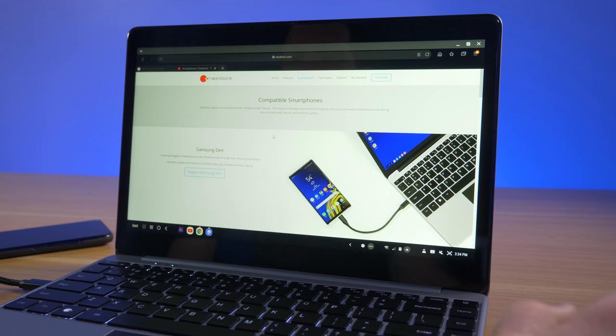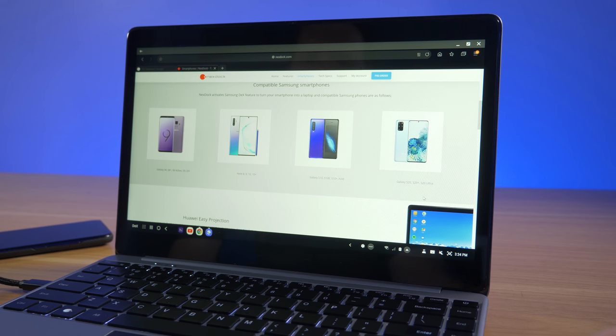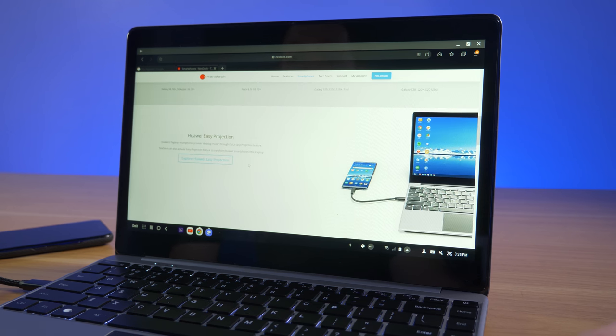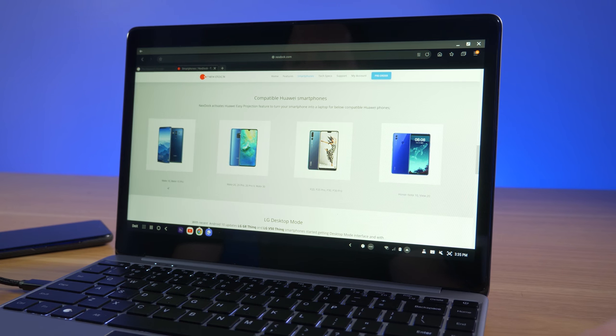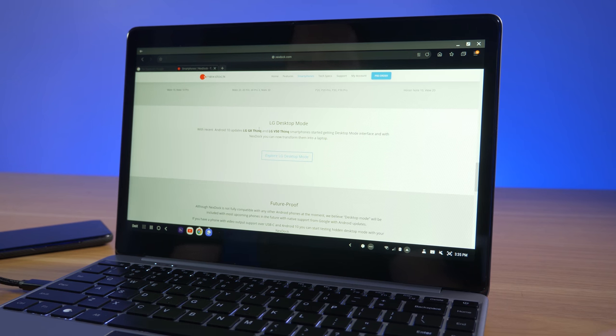Looking at supported devices on their website, compatible Samsung phones include the Galaxy S8, S9, Note 8, Note 9, Note 10, Galaxy S10 series, the Fold, and the Galaxy S20, S20 Plus, and S20 Ultra. For Huawei, supported devices include the Mate 10, Mate 10 Pro, Mate 20, Mate 20 Pro, Mate 20 Pro X, Mate 30, P20, P20 Pro, P30, P30 Pro, Honor Note 10, and View 10. LG's G8 ThinQ and V50 ThinQ also have a desktop mode coming via Android 10.